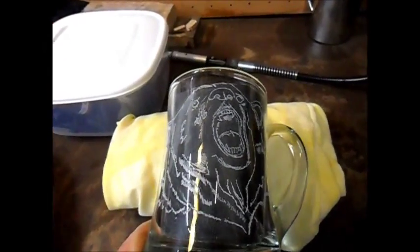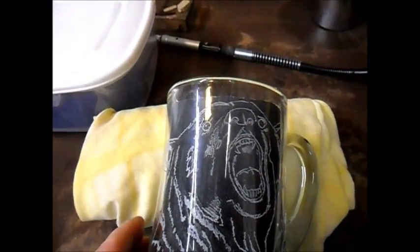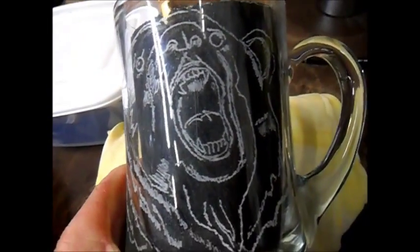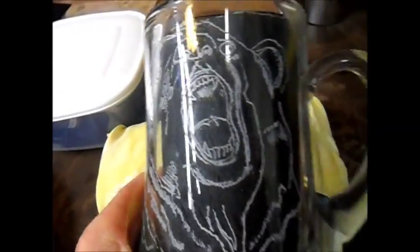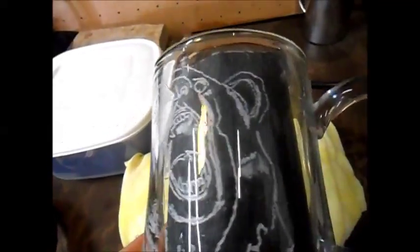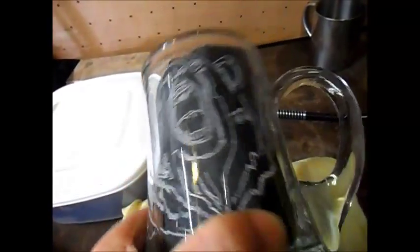I was thinking as I was doing this: if you're thinking of having a go at this and you've got a Dremel or an engraver, do it. You'll find it really, really satisfying. This is going to be on there forever until some careless person drops it on the floor. Some of these bits of glass from the 1600s and 1700s — this could be about for a long, long time.